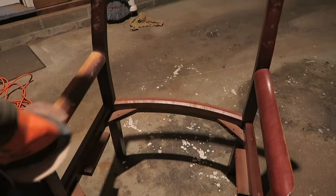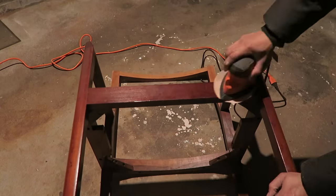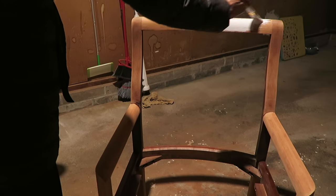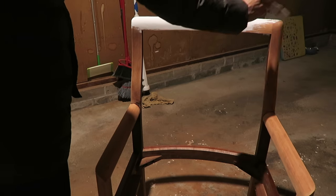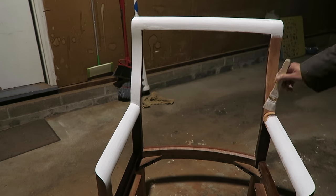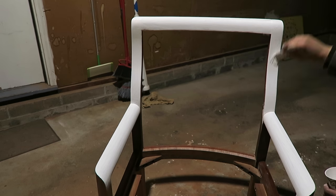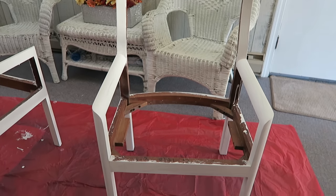Then I went straight into sanding it down. This process took a while — I managed to get it done for all six chairs over the course of a few months. Then I used a whitewash stain for the first layer because I wanted it to really soak into the wood, and then I covered that with a white chalk paint, and then I did a final seal of polyurethane, about two or three coats of that.